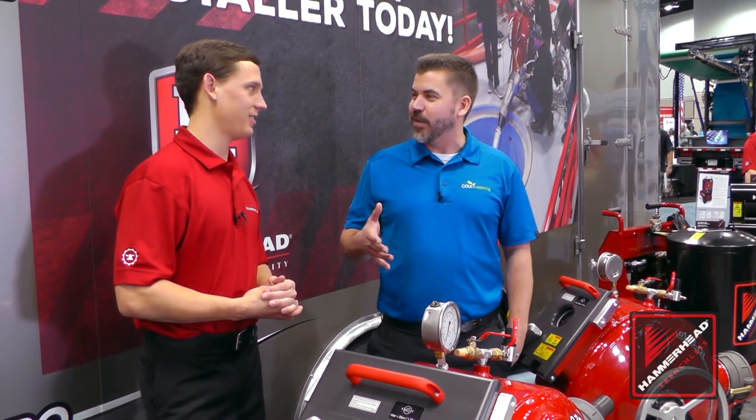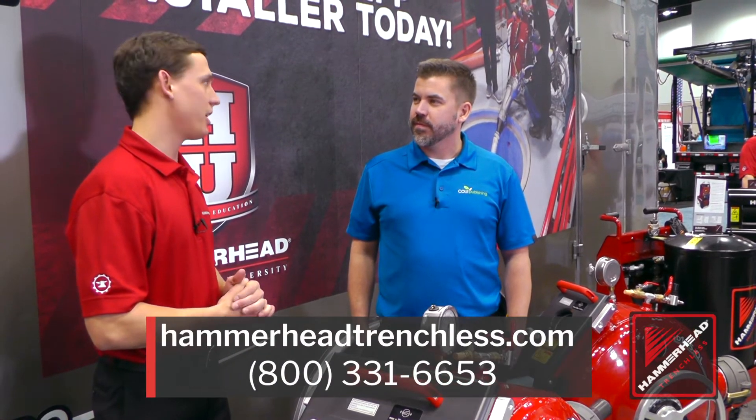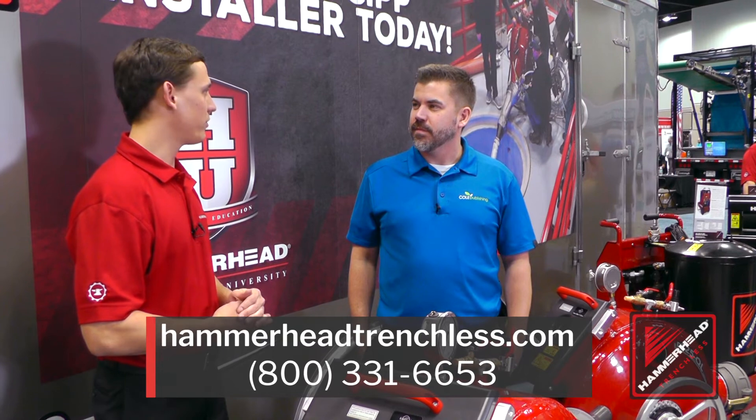Where can customers go to find more information on the Quick Lock Drums? Go to HammerheadTrentles.com or give us a call and we'll give you more information.